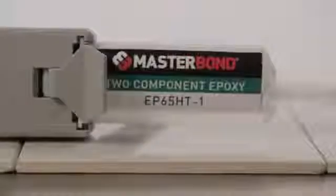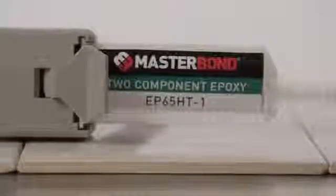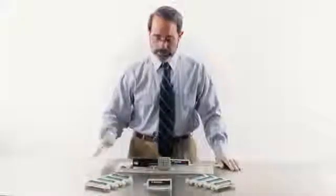These epoxies are designed to increase productivity, save energy, and speed up your assembly operations. A dispensing gun with a pre-measured weight ratio of 10 to 1 will automatically mix part A and part B of this two-component system.